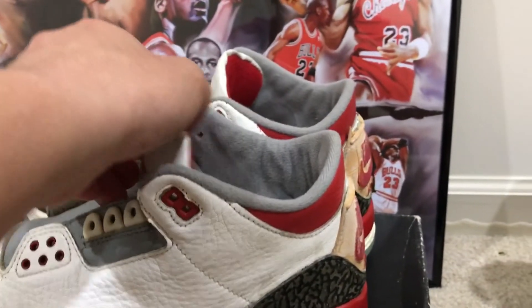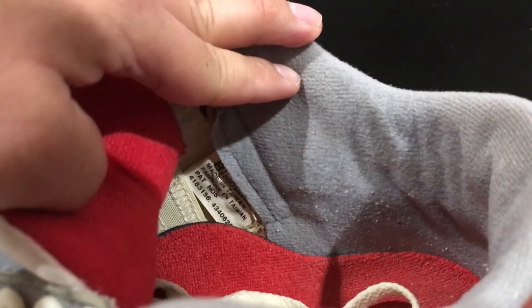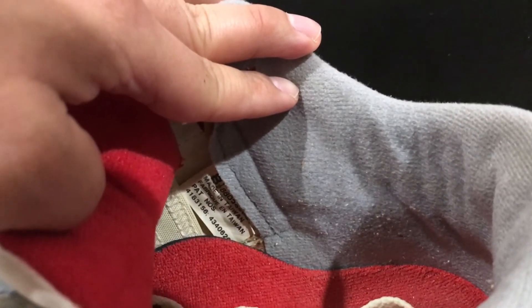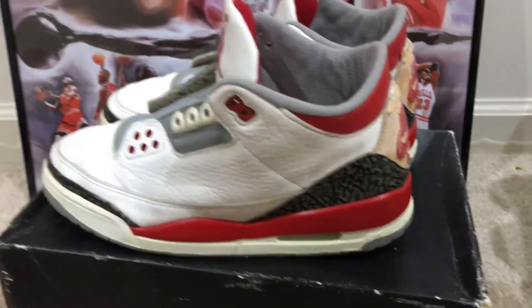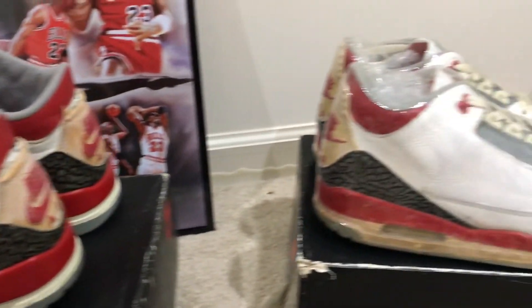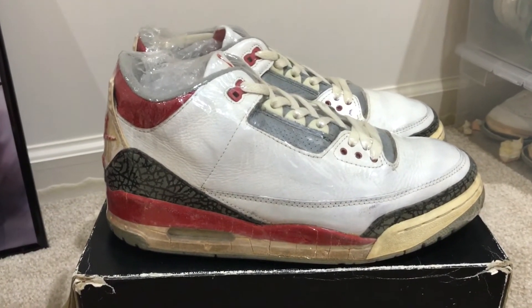Here's a look at the inside tag. It says 1988, size 8.5, made in Taiwan. Like I said, I will be wearing these.